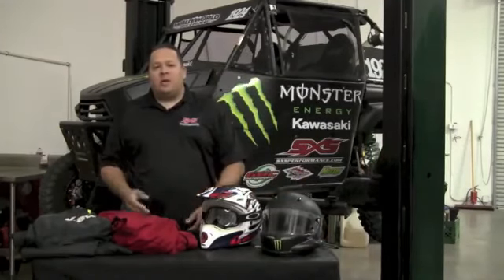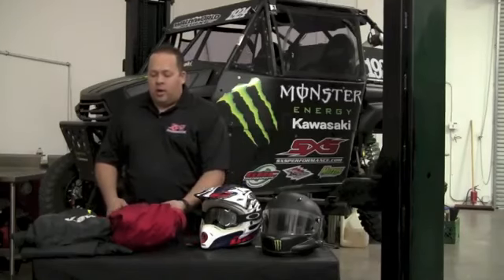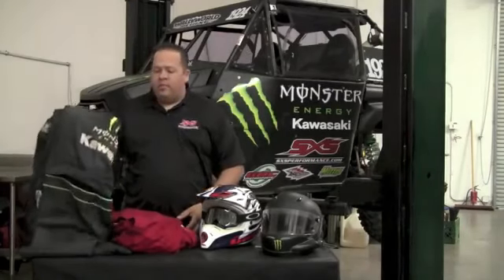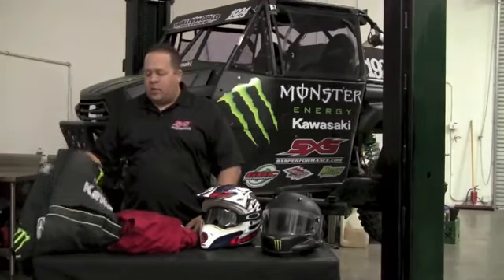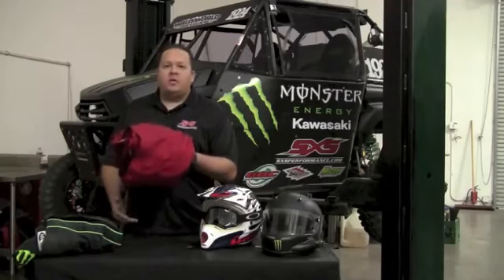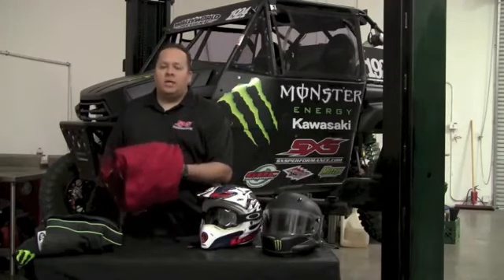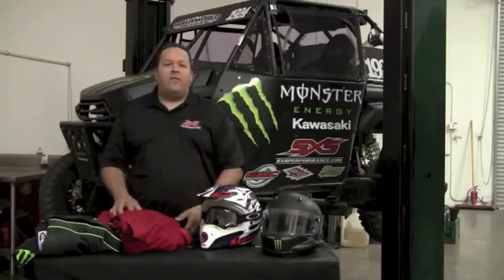The next thing that's mandatory in the ISA is fire suits. A lot of guys run full custom fire suits with all their sponsors' logos on them. But there's really no need to spend all that money to get started. A simple two-layer fire suit off the shelf from Simpson, Summit, or Jake — something like that — you can usually find them for about $100, and that will be perfectly fine to get you started racing in the ISA.